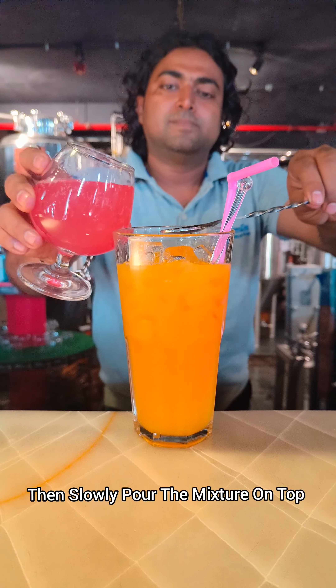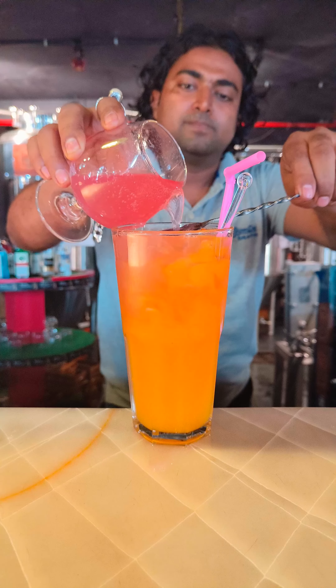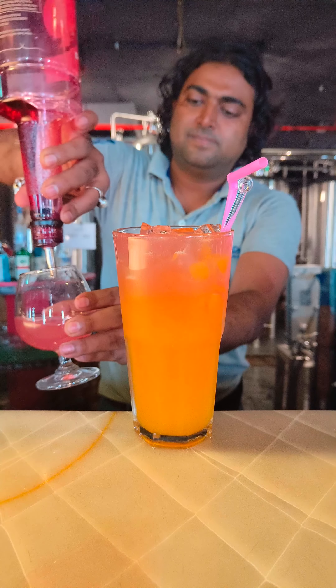After that, with the help of a bar spoon, slowly pour the mixture on top of the mocktail. Then you have to add a layer and then only the layer will form.